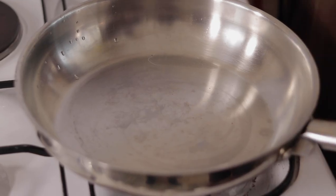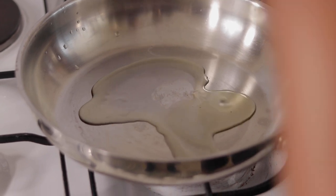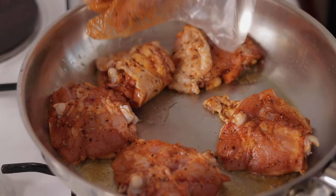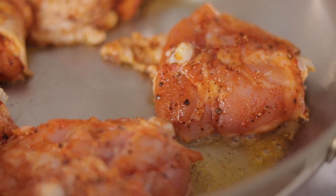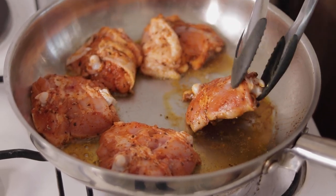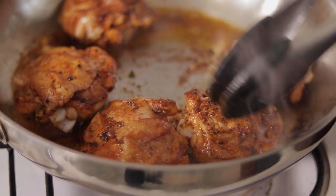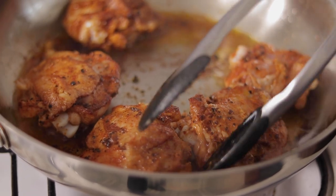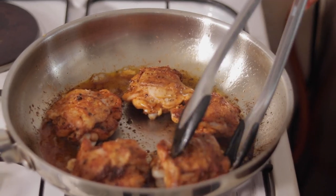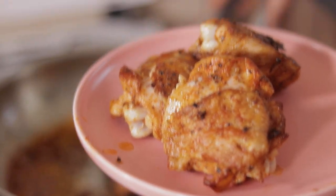Our pan is nice and hot. We're going to add in about two tablespoons of cooking oil. We're going to add in our chicken thighs. We're just trying to get the skin crispy on the outside, so we brown the chicken on each side. We're just going to take those out and set them aside.